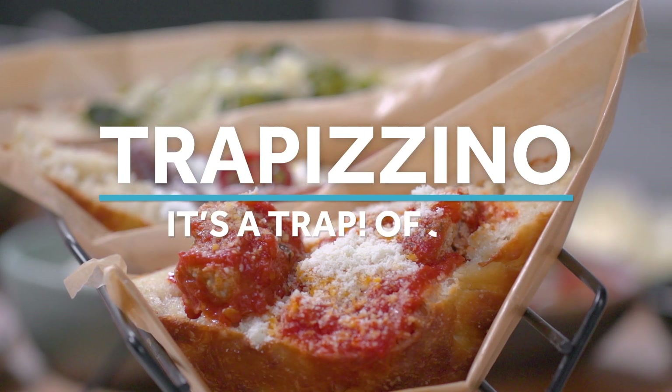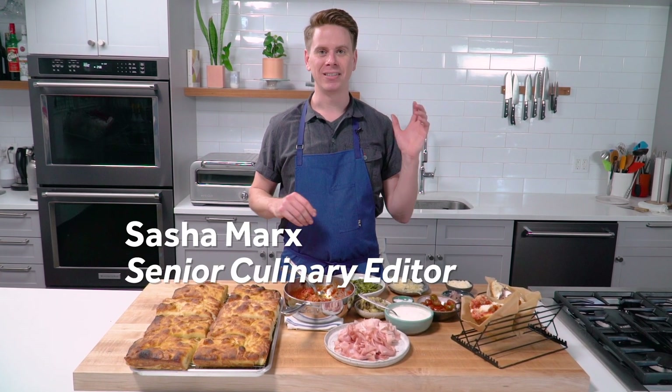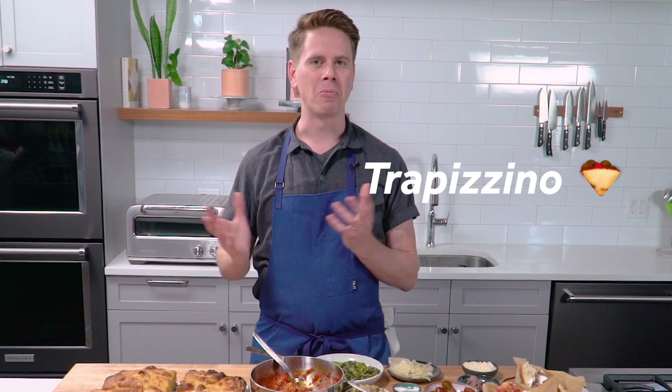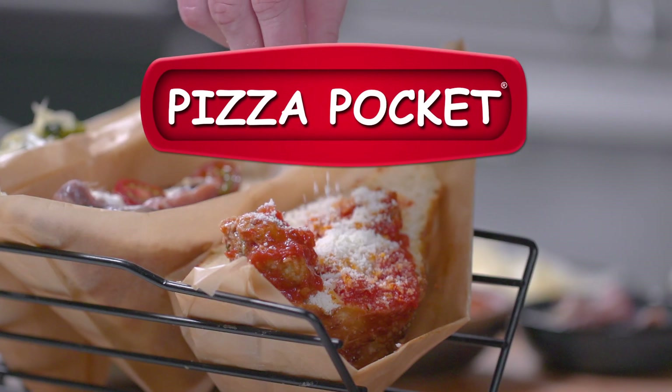We're here today making Trapizzini, a great Roman street food snack invented by Stefano Caligari, who's a pizzaiolo in Rome. It combines Roman pizza al taglio, which is our equivalent of pizza by the slice, and the tramezzino, which is a type of sandwich served in Italy made on white bread cut into triangles. Basically, it's an oversized pizza pocket.